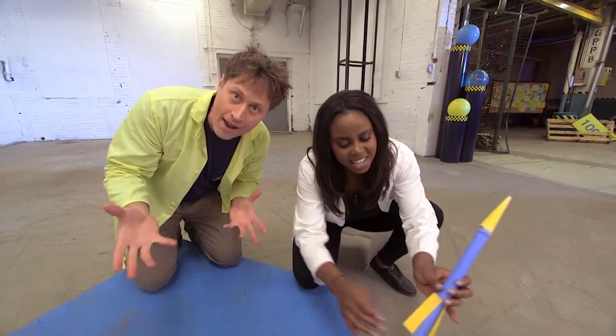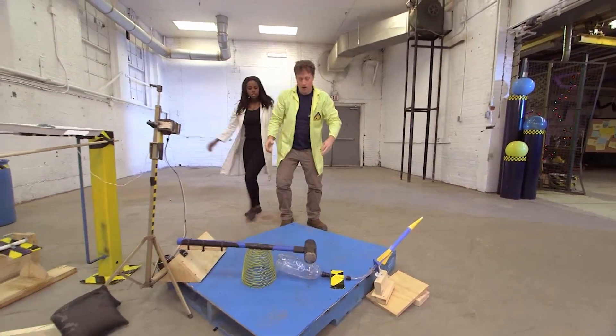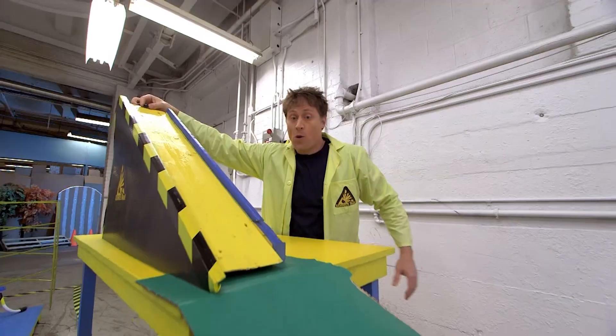So this is it — we're done the Rube Goldberg machine with this last step. Do you want to do it? I think we should do it. Ready? Ready! Three, two, one!